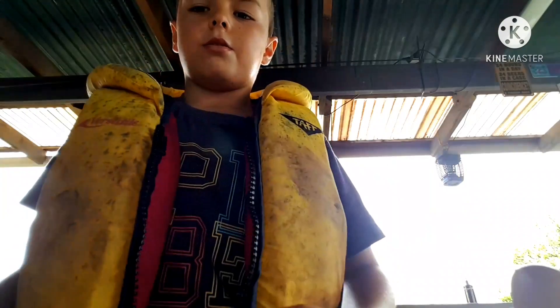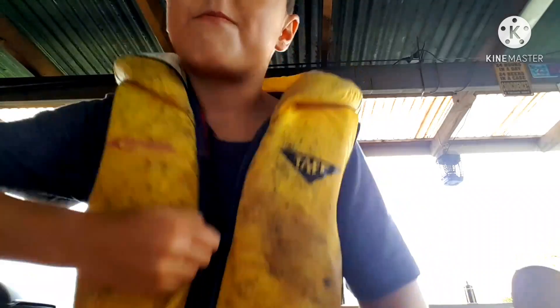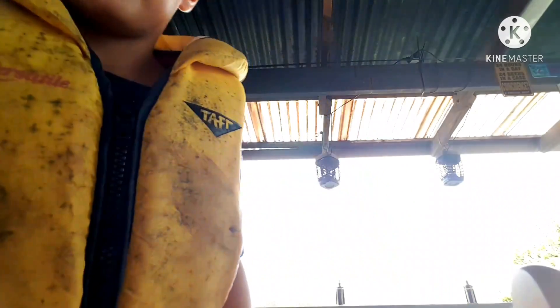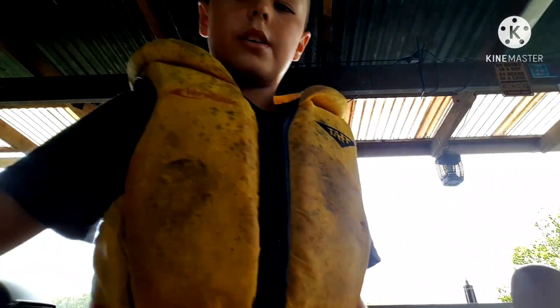This is the life jacket I'm wearing. You're always going to wear a life jacket — otherwise if the fisheries pull you over you're going to get a big fine, or your parents will. You can use this one or loads of other life jackets.